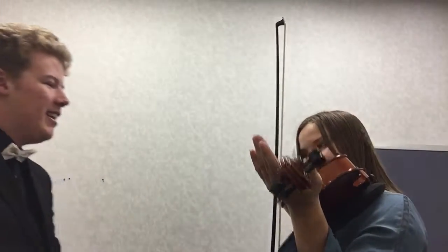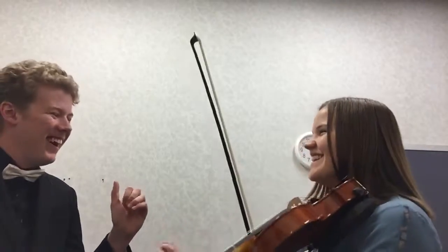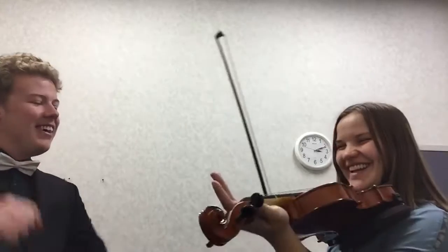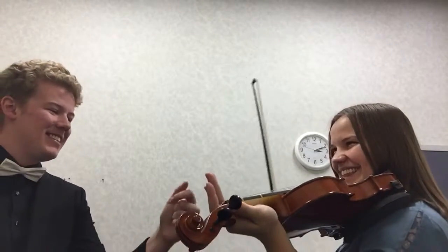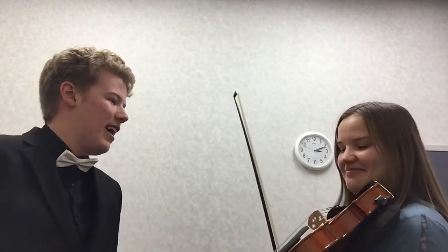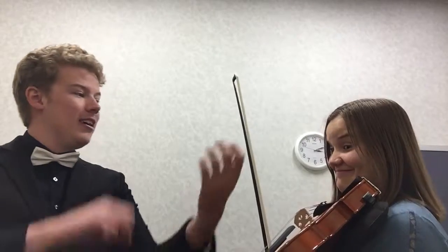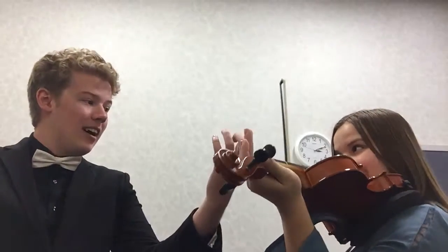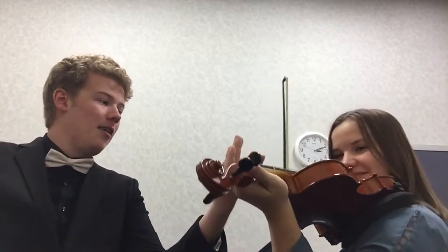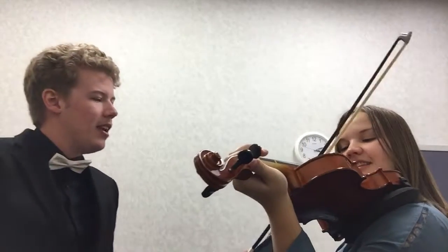So we're coming up towards the end of the lesson. Do you feel comfortable? Do you want to try the D major scale with the bow? So we'll go D, dum, bum, bum. Alright, let's try. Let's start up here.